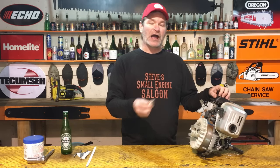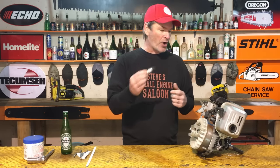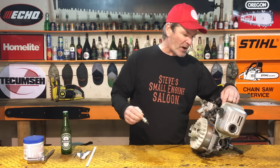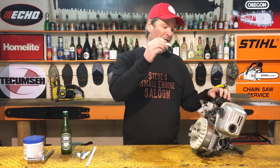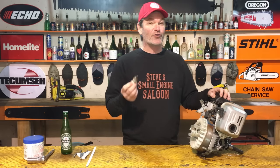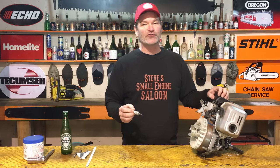Have you guys ever taken a spark plug out of your small engine and it's really hard to get out? You get it all the way to the end and then you look down in that spark plug hole and you realize some of those threads in there are damaged. Maybe you actually put a spark plug in it, accidentally got it cross-threaded in there and damaged some of those threads.